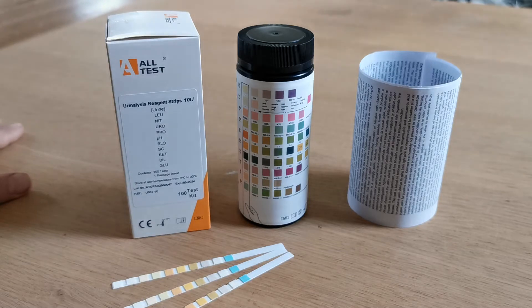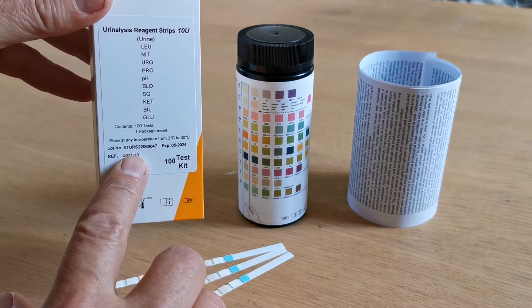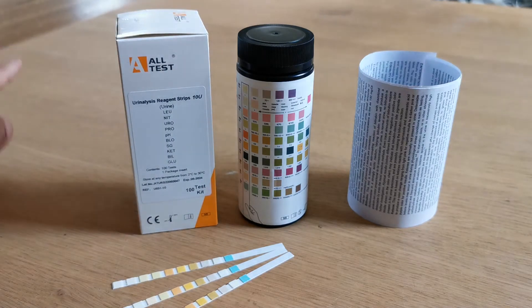That will ensure longevity, but as with all urine testing strips, within the parameters of the expiry date which will be listed on the side of the vial, once that foil is broken, the manufacturer's recommendation is to use the test strips within three months. If you keep the lid on and dry and the test strip pads don't absorb moisture, they should last longer, but the recommendation from the manufacturer is three months.